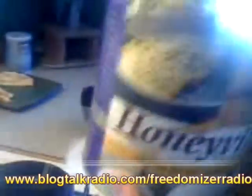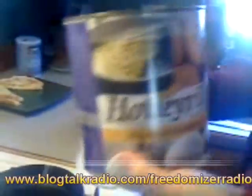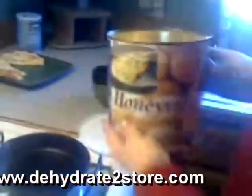We got this in the mail today — UPS delivered it. I already took the top out. These are powdered eggs from Honeyville. I talk a lot about them in the chat room I go to, Freedomizer, and dehydrate to store. Tammy comes on once in a while to the show and talks about dehydrating. I won these — I was a lucky caller — and they arrived today. We're going to try them out.